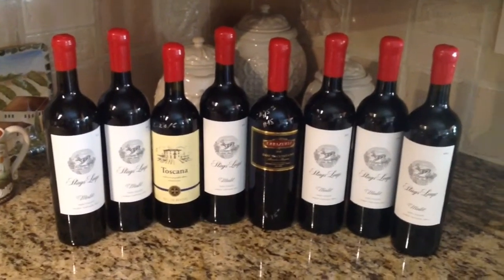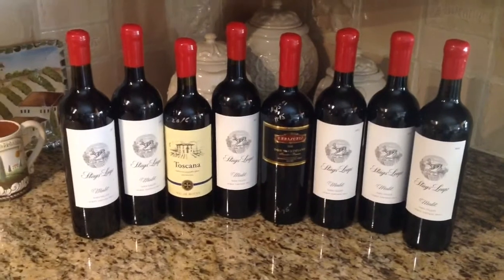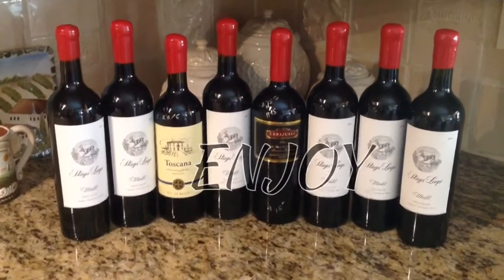Wax sealing complete. Corks. Good for years to come. Enjoy.